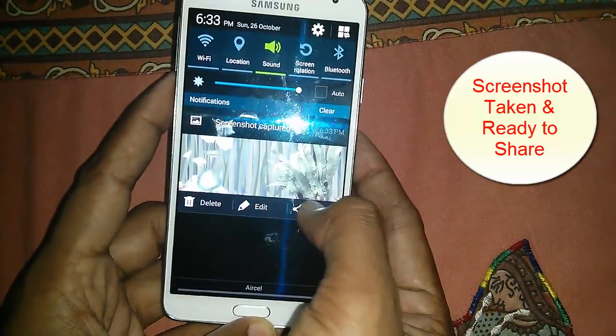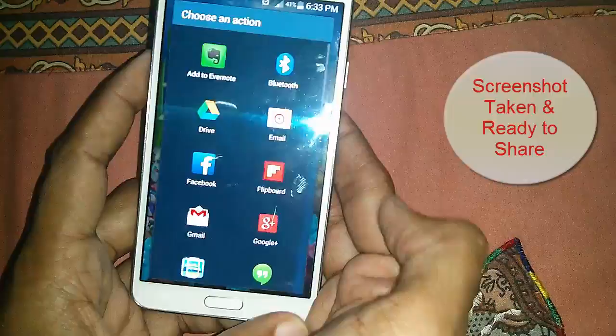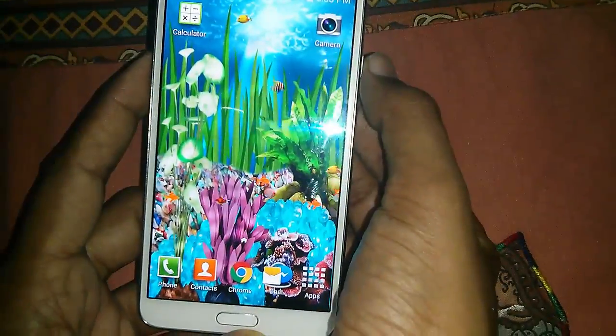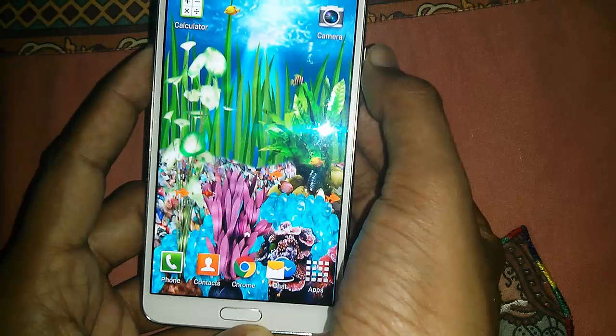That's it — the screenshot has been taken and is ready to share with your friends on email, Facebook, and WhatsApp. Do try that on your phone and drop us a comment if you are having any trouble. Thanks for watching.